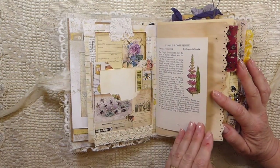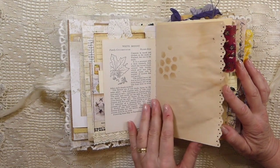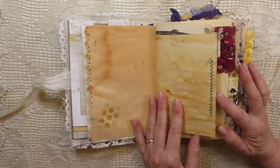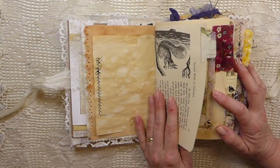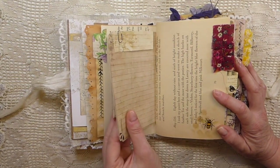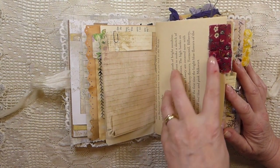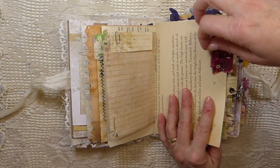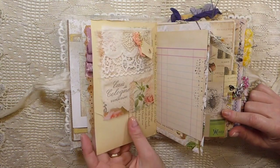A double pocket here using some of the pages from that kit, and an old vintage book page. I tried to do a lot of stitching in here, and lots of book pages. I've done decoupage, I've done stenciling. All of the fabric in here is the Liberty of London fabrics.